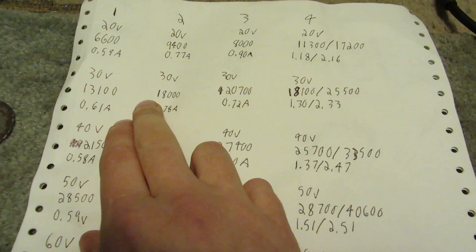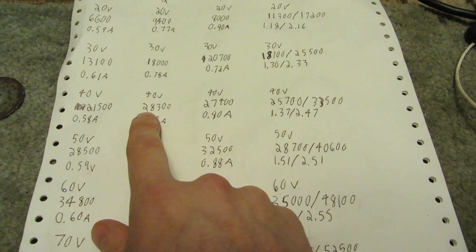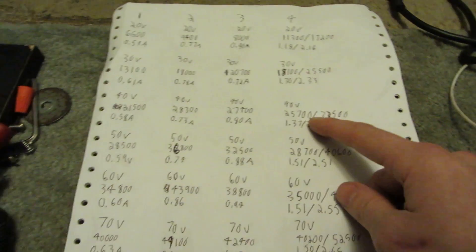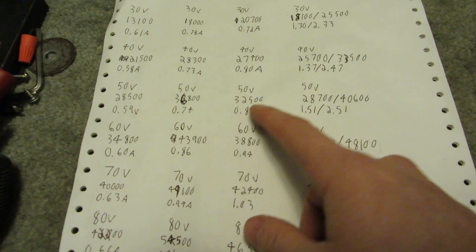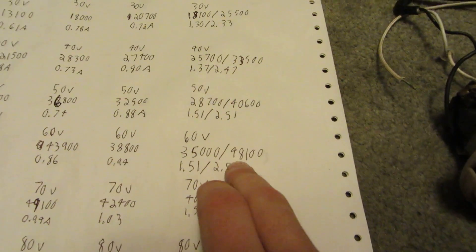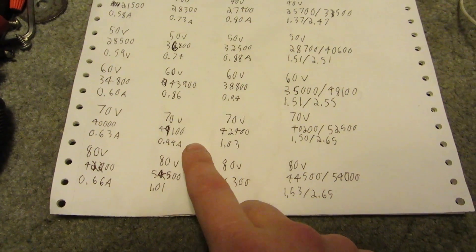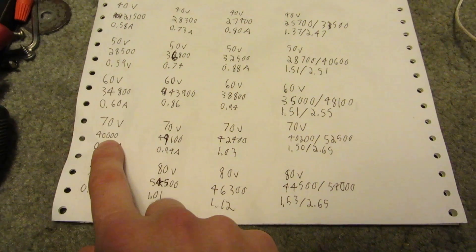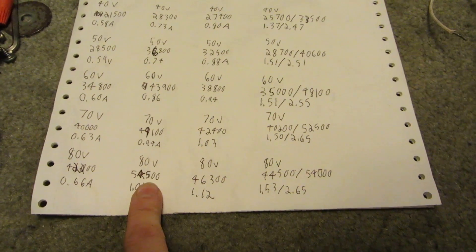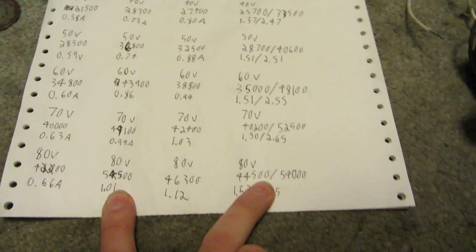Then you see each one at 30 volts and 40 — we're up to 20,000 on number two, 33,000 on number four. Up to 50 volts we're over in the 30,000s. That two-speed one at 60 volts is at 48,000. Then at 70 volts, number one's hitting 40,000, that's at 49, and then at 80 volts, two of them are at 54,000 RPMs.